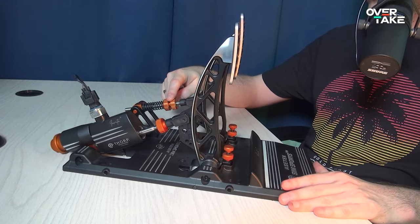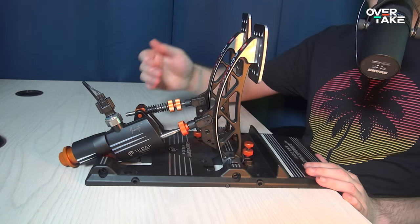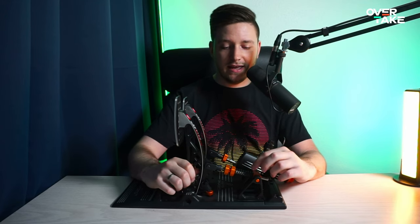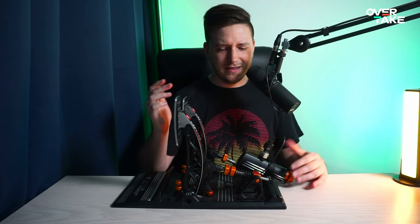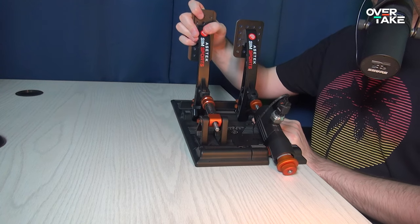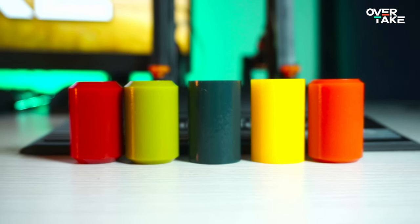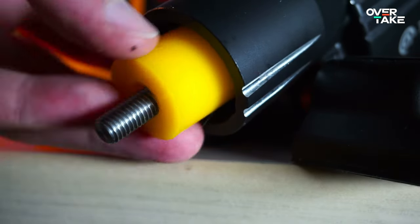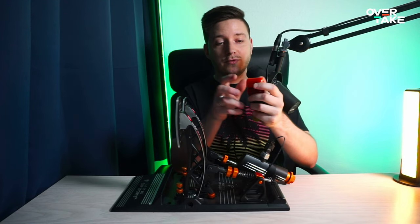There's of course preload, which you can add to the spring, as well as to the brake at the bottom of the cylinder. You can also change the pedal travel, at least to some extent. You could switch out the metal spring on the accelerator for a softer one, which comes in the package, but I don't really get why you'd ever want to do that. You can also swap out the elastomers to soften up the brake pedal — just unscrew the tightening screw, then the preload screw underneath, take it out, swap it, and screw everything back together. Easy as that.